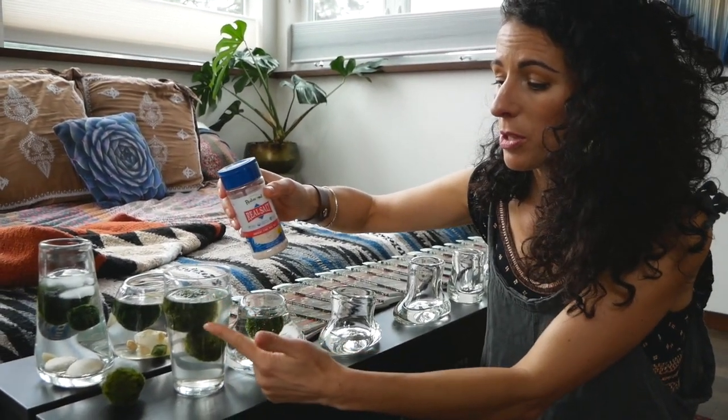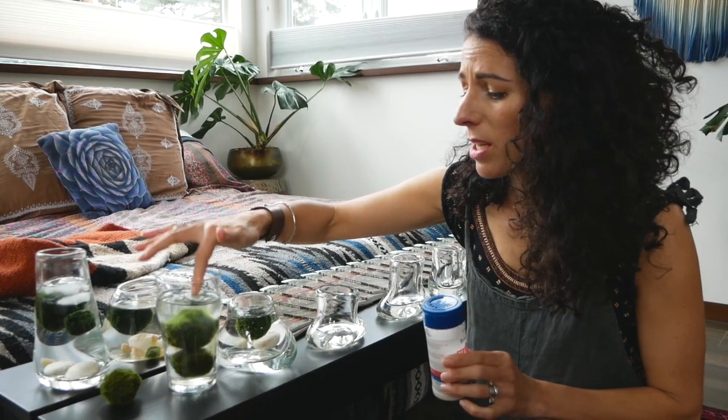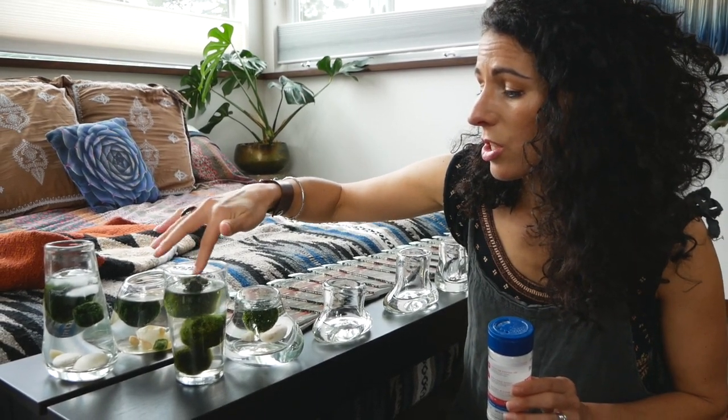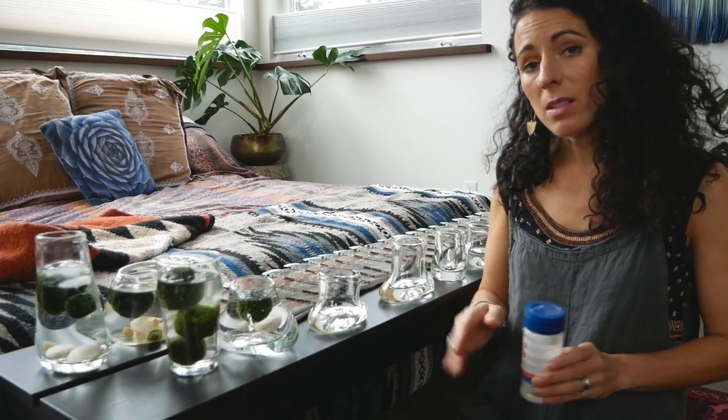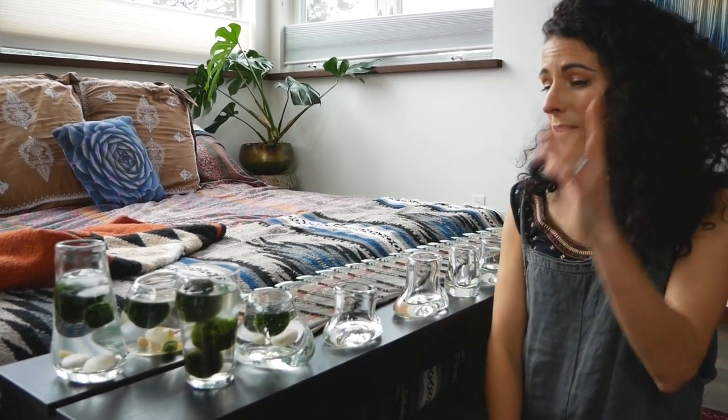My newest trick — I hope I don't get in trouble — is using real sea salt instead of aquarium salts. Whatever brand you use, just a tiny little bit mixed into the clean new water. Let the sick marimo hang out in that cold fresh tap water. Keep them in indirect bright light only, and every two or three days change it and do it all over again.